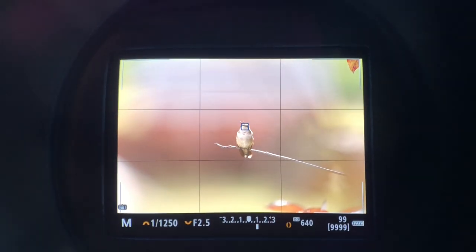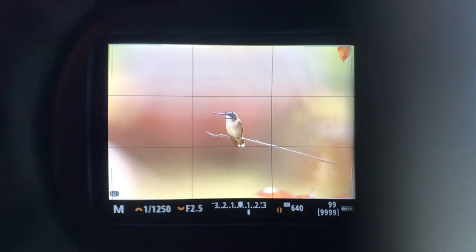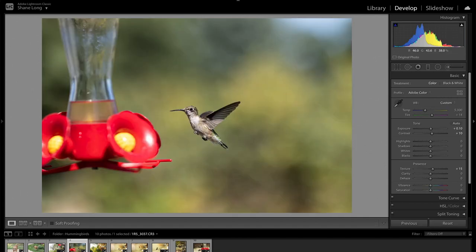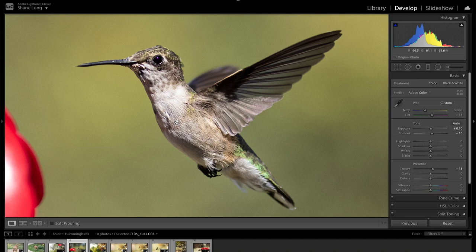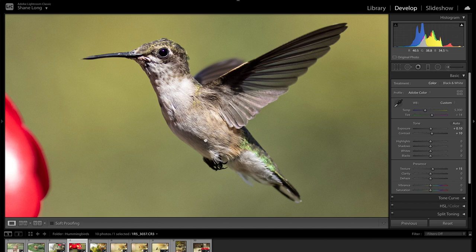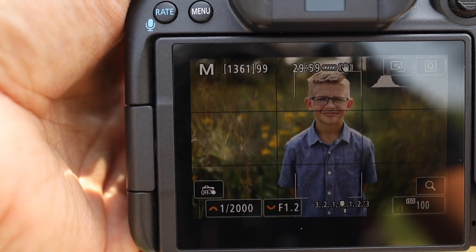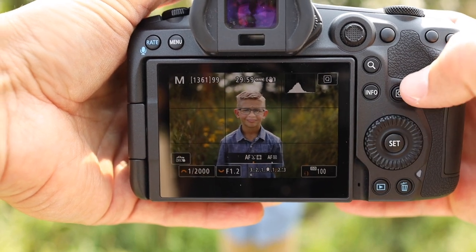To fully test out the speed and accuracy of the R5's autofocus, I put it to the ultimate test — hummingbirds. There's nothing more quick, random, or speedy. I walked away completely blown away at the speed and accuracy of the autofocus. When you combine it with the high resolution, these images can be cropped way in to show the most detail in the feathers, the wings, the eyes, the claws. It is simply incredible. I have my camera customized so that rolling the scroll dial on the back changes my AF focusing modes.